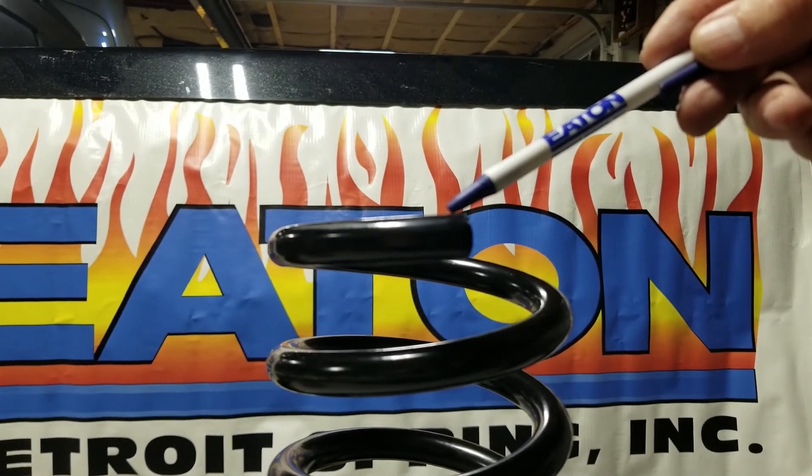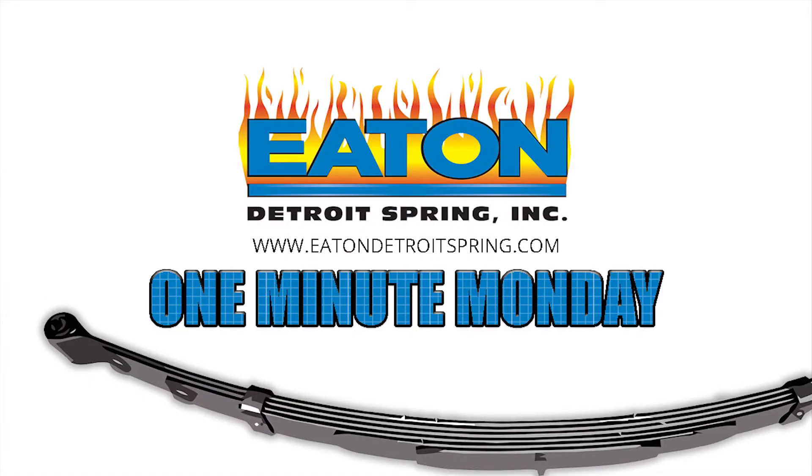Be sure to watch next Monday's episode where we will show the right way and how to cut a coil spring.